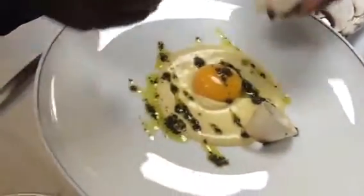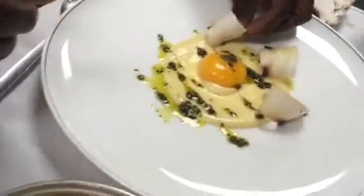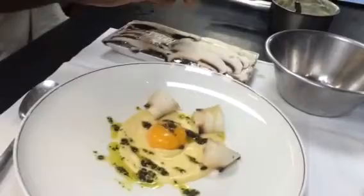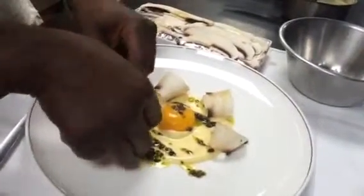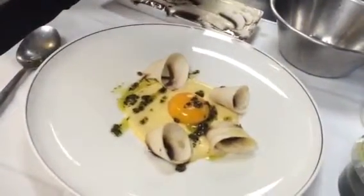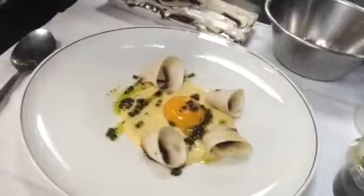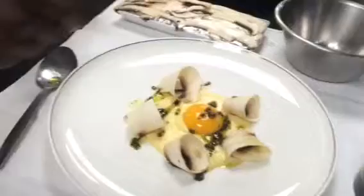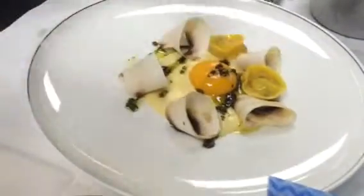Finn, start bringing up the tartellinis, yeah? So that's your thinly sliced mushroom, lightly seasoning. All right, bring the tartellinis please. Here we have some mushroom-stuffed tartellini. Thank you.